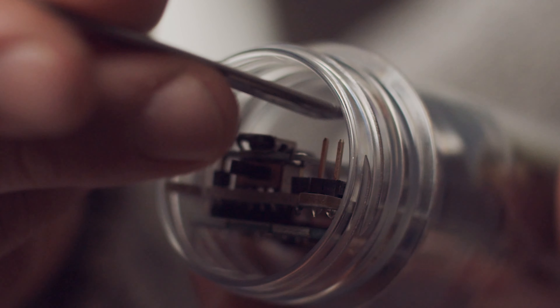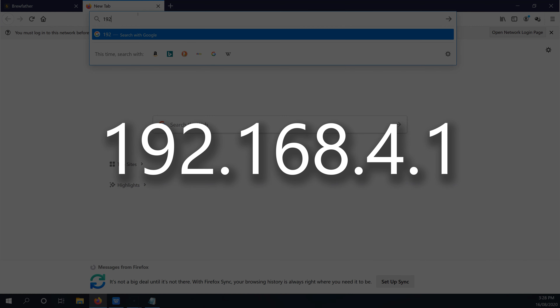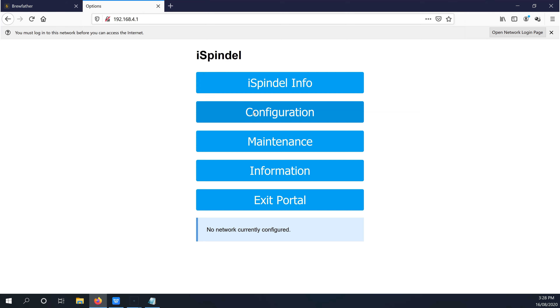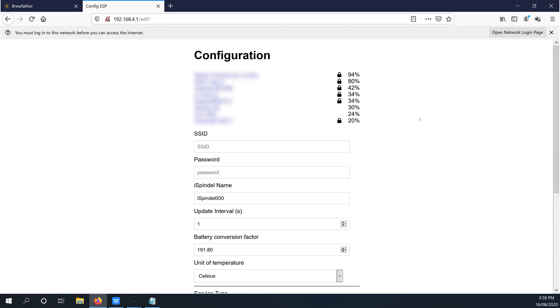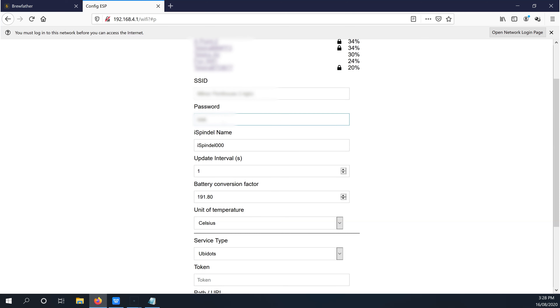Next up we're going to enter this information into the iSpindle. I'm going to switch it on and connect directly to it over Wi-Fi. If you've already connected it to your home Wi-Fi or set it up with another service, you'll need to put it in configuration mode. To do that, jump the reset pins four times — the blue LED should blink once a second and you'll be in configuration mode. Once connected, navigate to the iSpindle home page at 192.168.4.1. Go into the configuration tab and start entering in your information. The first thing is to select which Wi-Fi network you want it to transmit data through — note this network must have an internet connection. Select the network from the list and enter the password.